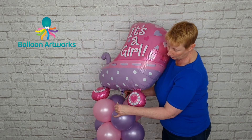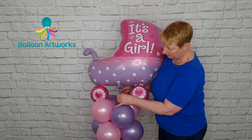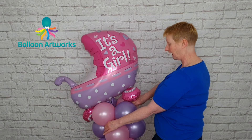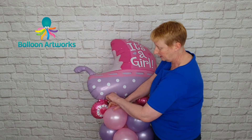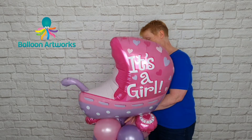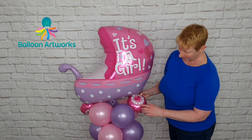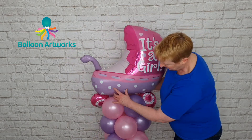Just take the 260 ends and pull them down into the top of your column, then wrap around in a figure of eight — front and back — and just keep going around. That's going to secure that balloon to the top of your column. You can see what I said about the wheels — I just want to position this balloon so that it sits nicely and we can still see the wheels.